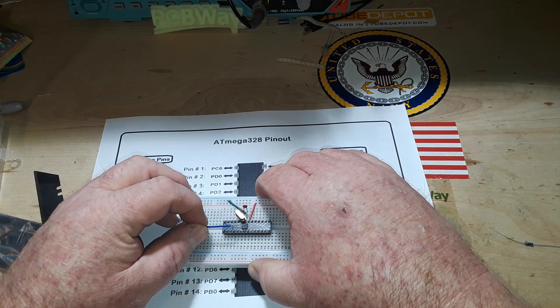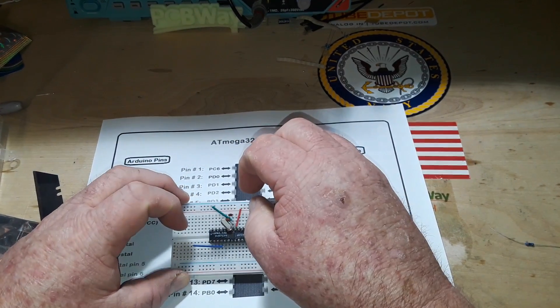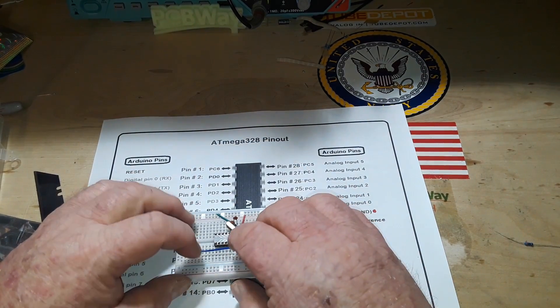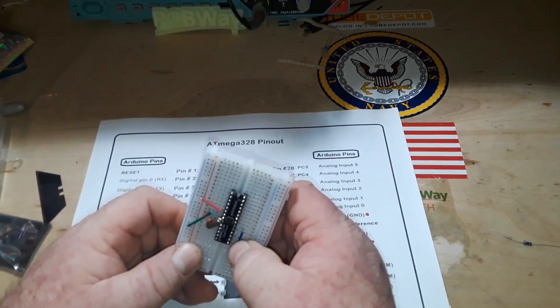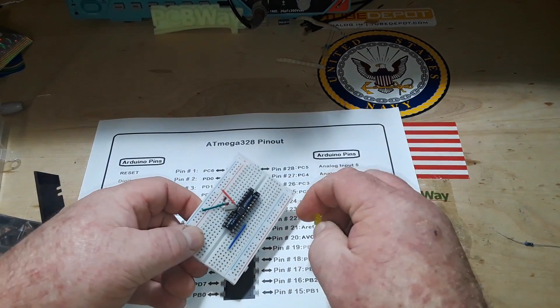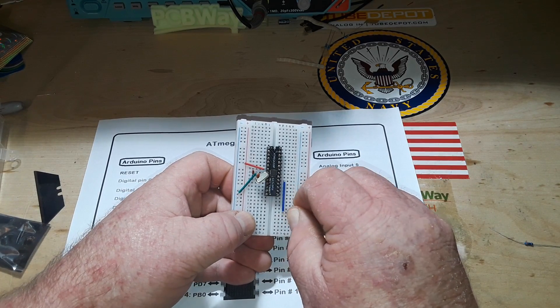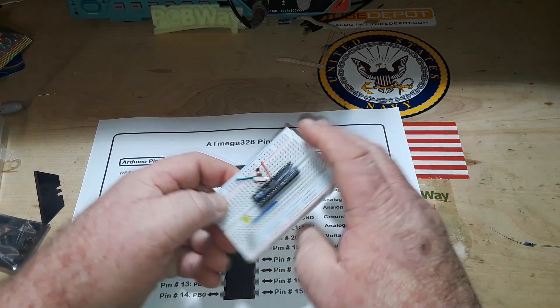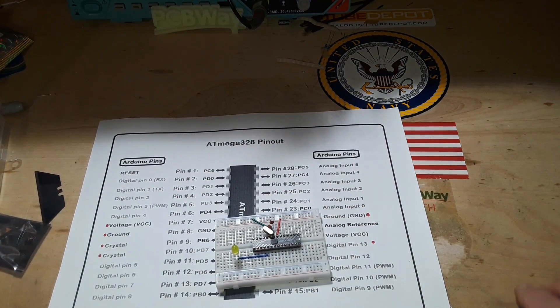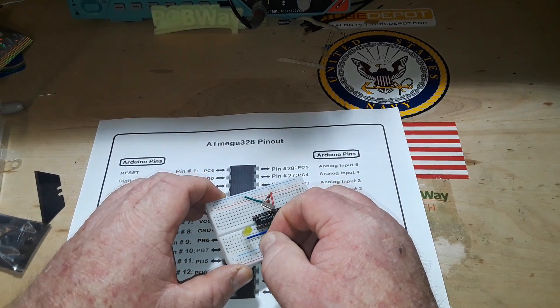15, 16, 17, 18, 19 — there's our jumper, and that will carry the signal away from all those pins I don't want to mess with. Long leg positive — like so. And then we have our 330 ohm current limiting resistor that we'll take directly to ground.